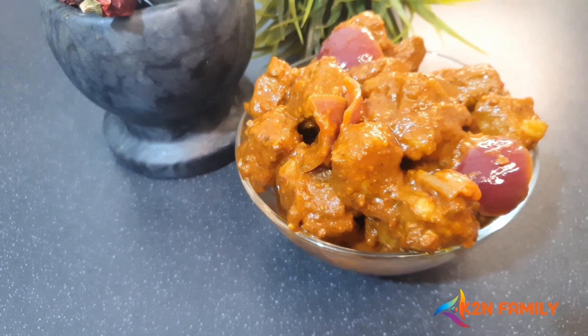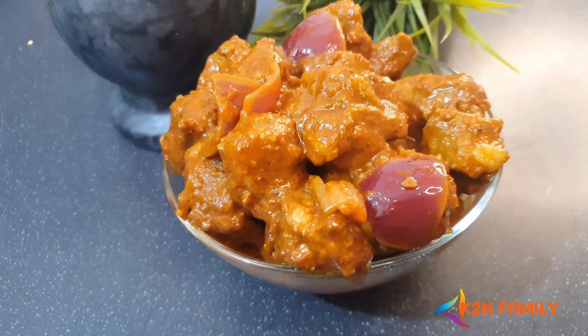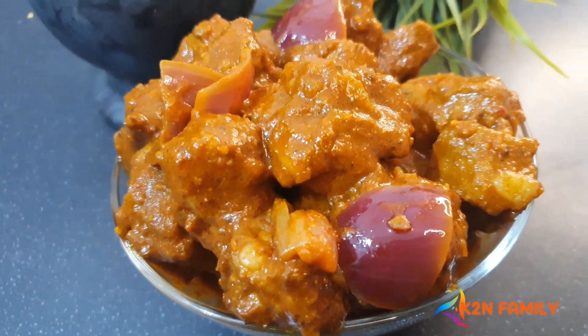Hi friends, welcome back to our channel K2N Family. Today I'm going to show you a Goan famous dish known as Goan Admas, which has most beautiful flavors and is really delicious to have. It's made with simple steps, so let's go and start it.